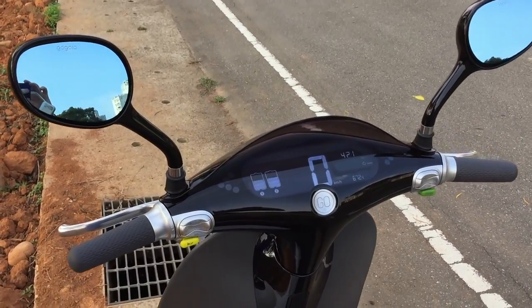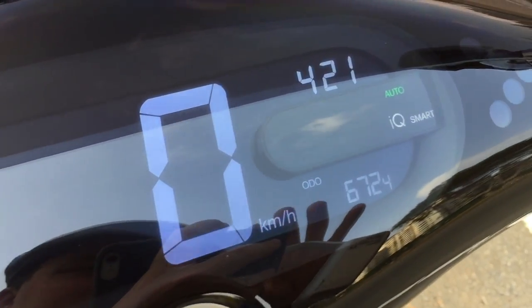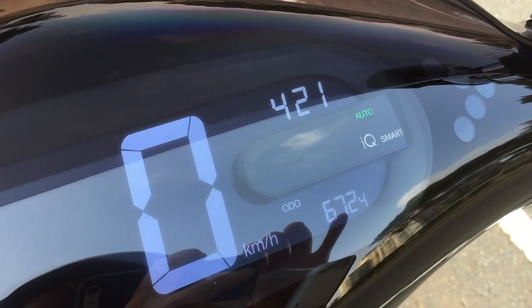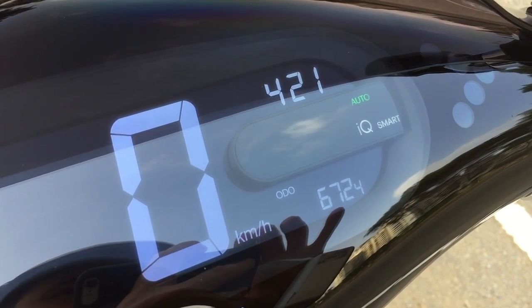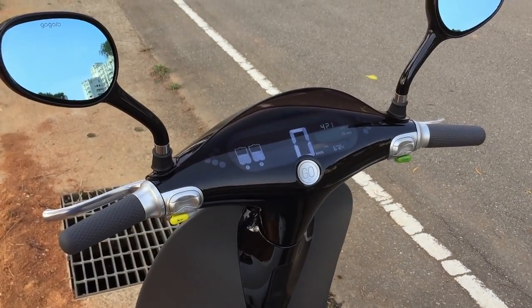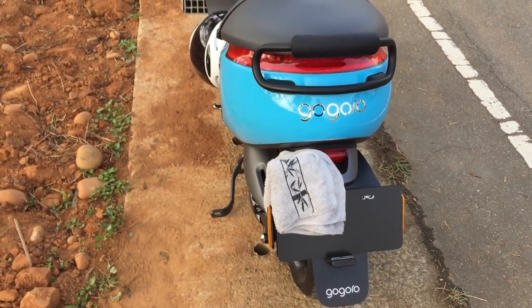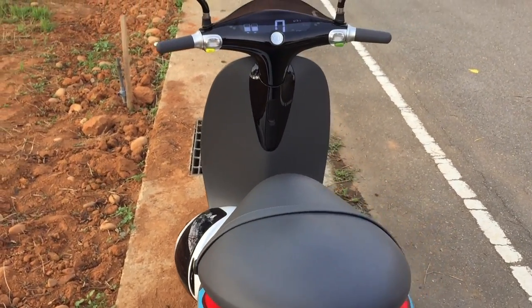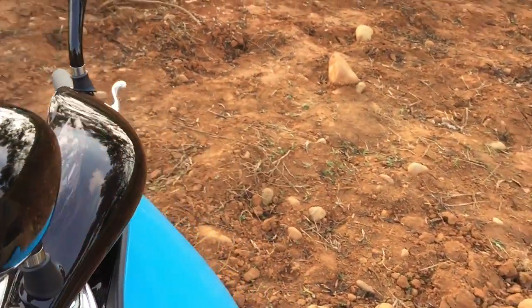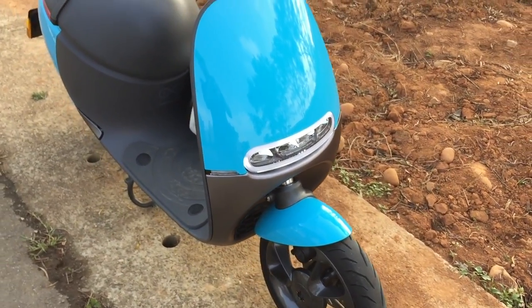On the left of the dashboard we have the charge remaining in the two batteries, the speed, and the time. 'Auto' refers to your headlights — they'll turn on and off automatically based on lighting conditions, though you can set that to manual. 'IQ' means your Gogoro is connected via Bluetooth to the Gogoro app. Sensors throughout the scooter monitor your ride and transmit information to the app — things like average speed for the month, kilometers ridden, maximum speed, and how much CO2 you've saved.